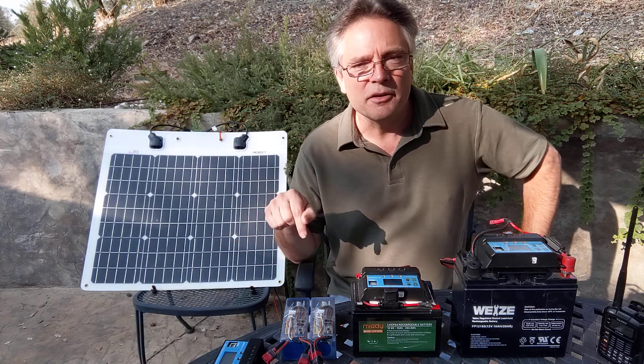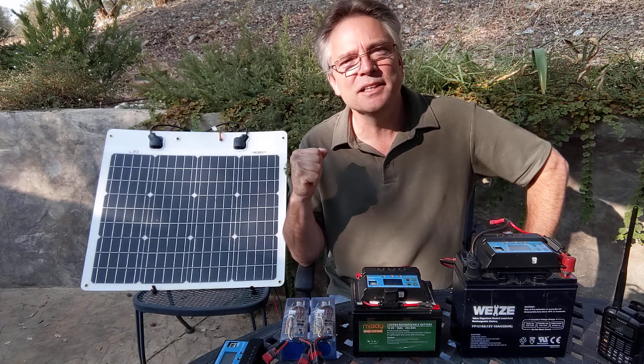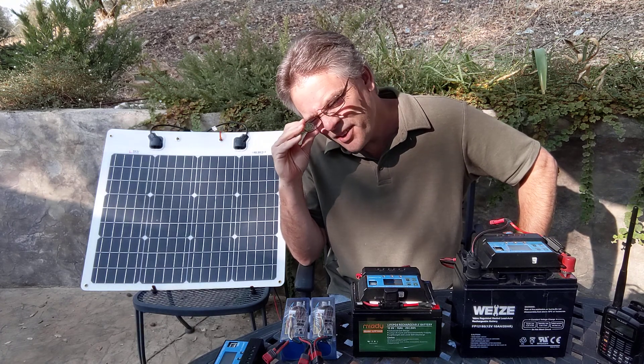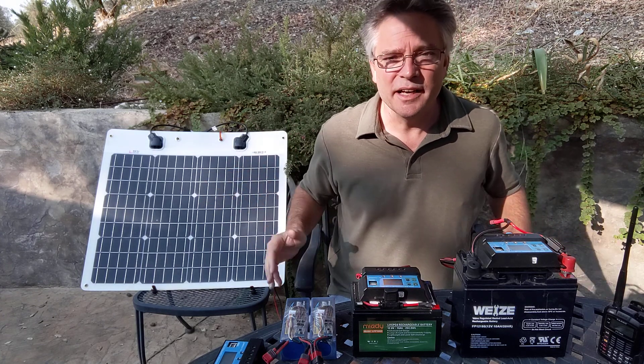If you're hammering down on CW or in digital modes full-time, you've got a high-duty cycle and you might need a bigger setup. If you're just casually talking on single sideband, you're not using that much power — you can talk all day on just some of the stuff you're looking at here.